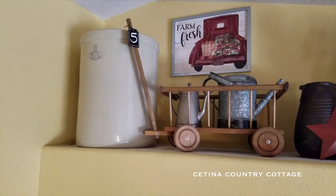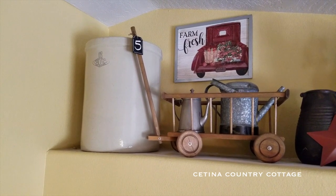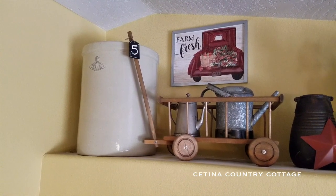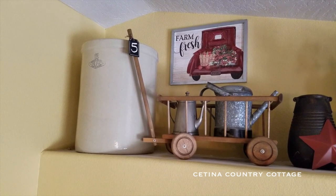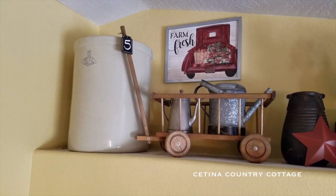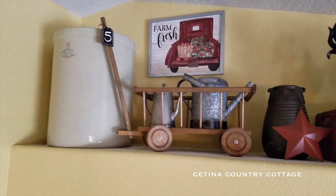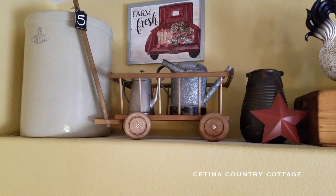So on this ledge here, I have my very large 12-gallon crock. And I have it set in the corner next to an antique wood wagon, which I've placed a pewter teapot and a galvanized watering can. And above that is a farm fresh sign that I picked up at Hobby Lobby.